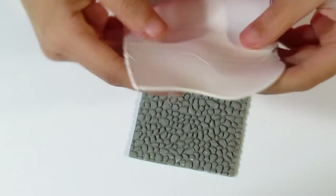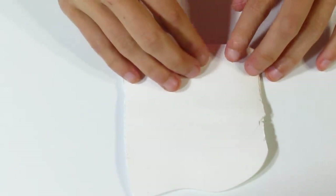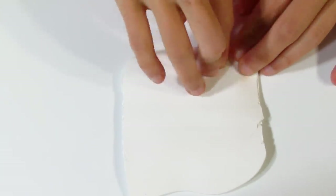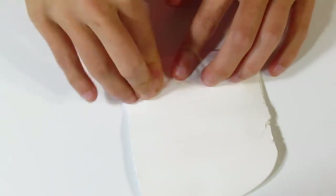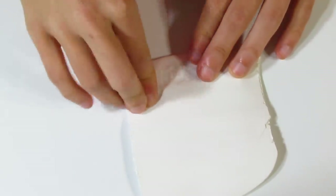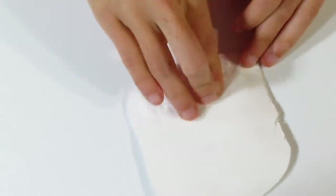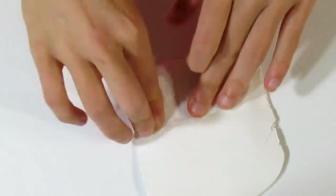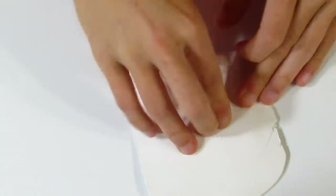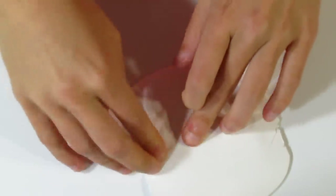You'll need a sheet of white Prima clay rolled out on your thickest setting, about five to four millimeters thick. Dust your stamp with a light dust of cornstarch or spray with water, whichever you prefer. Start from one end of the stamp and press your clay in to avoid air bubbles. I find that pressing it in lightly and then using a roller works better than using the roller alone.